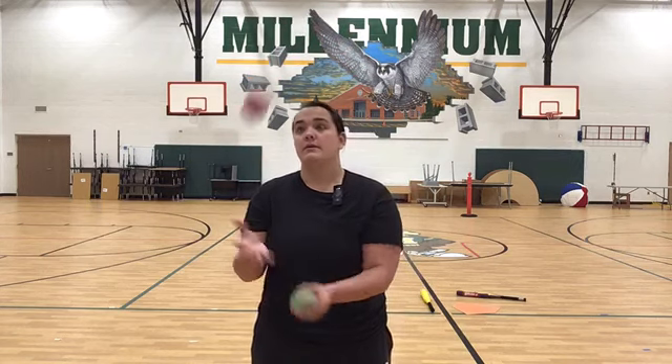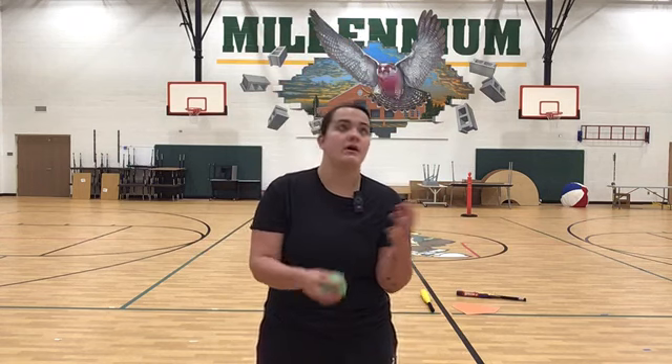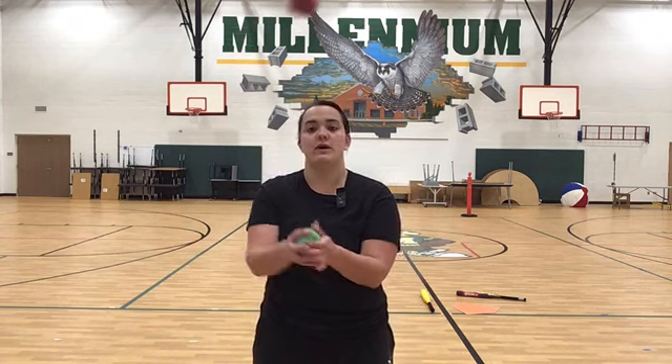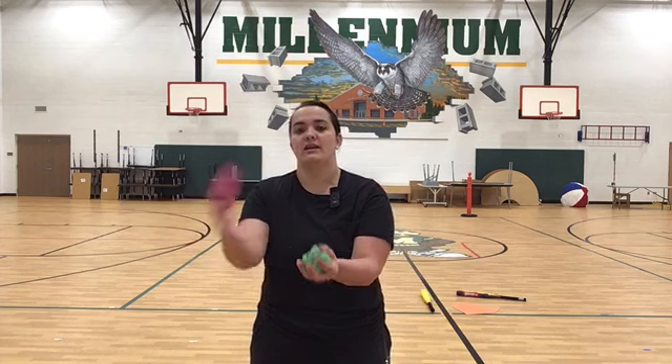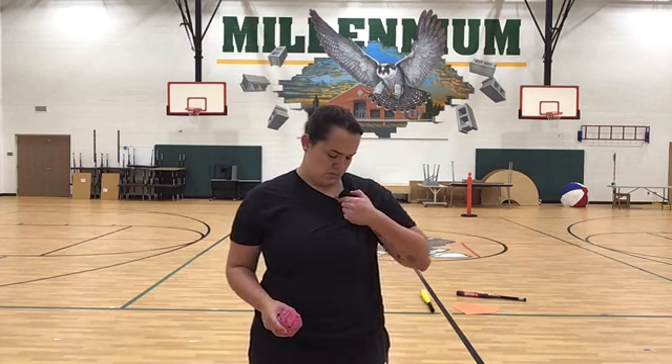I want you to try this for one minute — see-saw. So we've done shower for a minute, now we're doing see-saw, where the same ball goes back and forth. If you watch the green ball, it just keeps trading hands — see-saw. Thank you. To be continued...